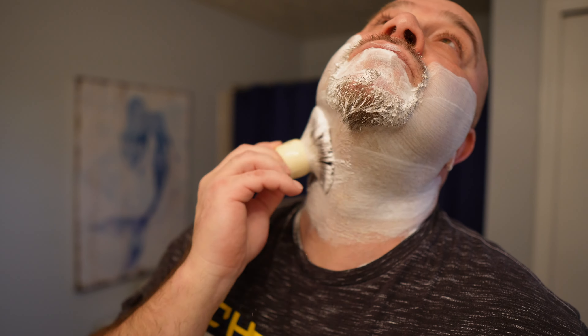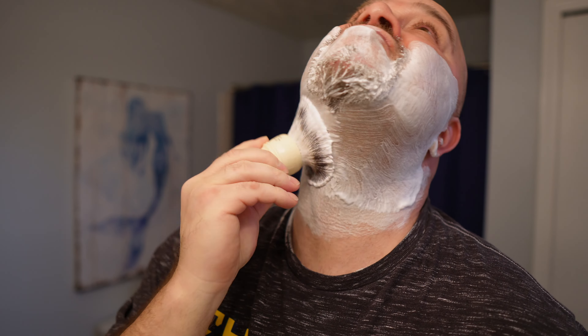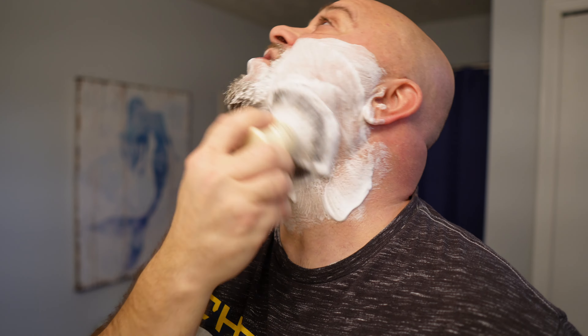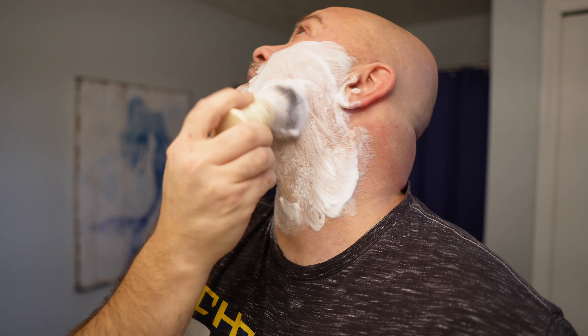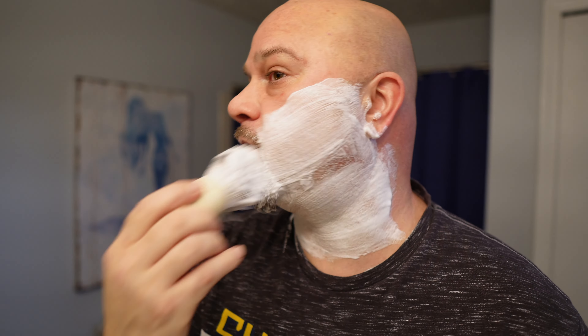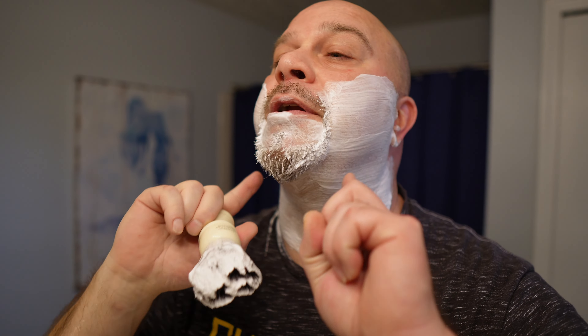I truly believe this is why I don't cut myself as often. I spend more time down here — that's my sensitive spot. That's where I struggle. If I'm going to cut myself or have irritation, it's down here, especially underneath my jawline. I generally get a little bit of irritation every shave, but to the point where I can use the alum block — it's not red or anything, it's just a little agitated because it's really sensitive there.